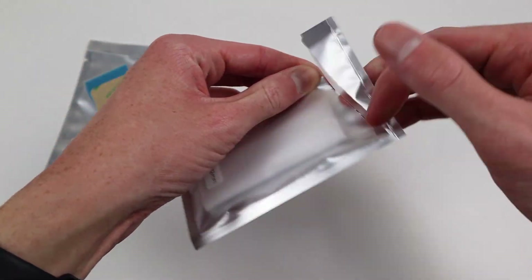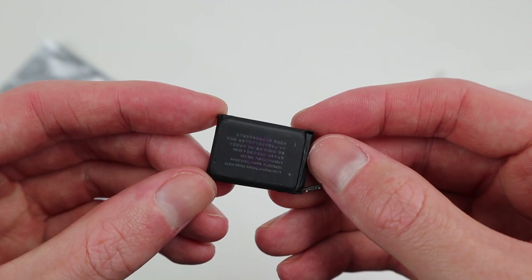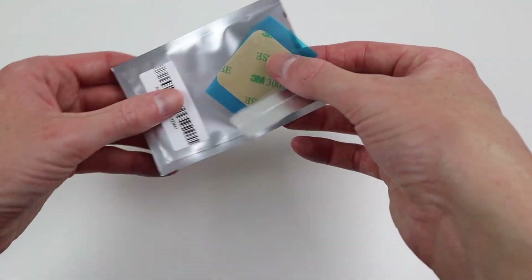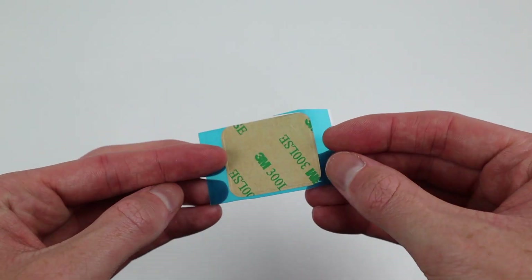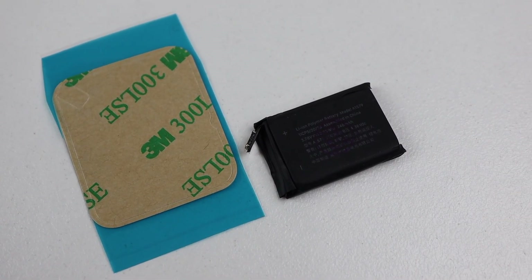If you have an Apple Watch with an expanded battery and are outside the replacement period, or would rather fix it than have it replaced, it can be done for less than $8. We will only need two replacement parts for this repair: a new battery, and some adhesive to reattach the display. I paid $6.60 for my new battery and $0.60 for the adhesive.